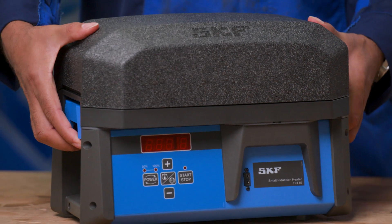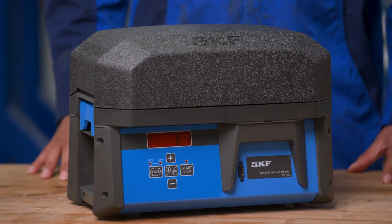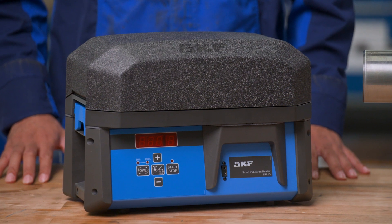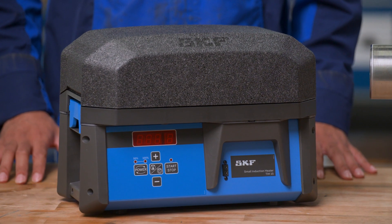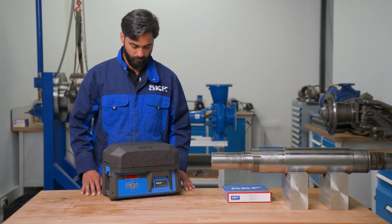The SKF TIH15 can be used to efficiently heat bearings and workpieces, both small and large. The innovative design offers significant advantages to owners and operators. Let's take a look at the TIH15.